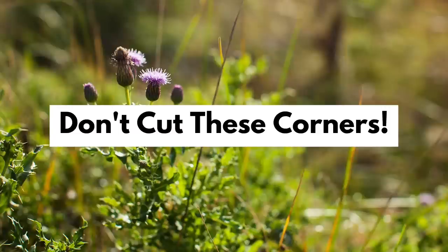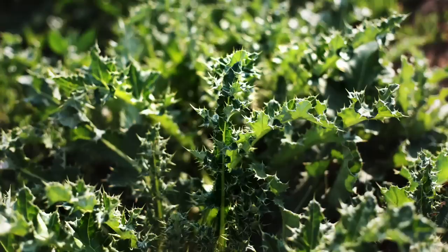Now I have two shortcuts that folks who are short on time frequently take that you should avoid, because they can actually cost you more time in the long run. Do not take any shortcuts when managing any aggressive or invasive weed species. If you're short on time, it can feel like a waste of time to slow down and identify invasive species on site and learn a little bit about them.